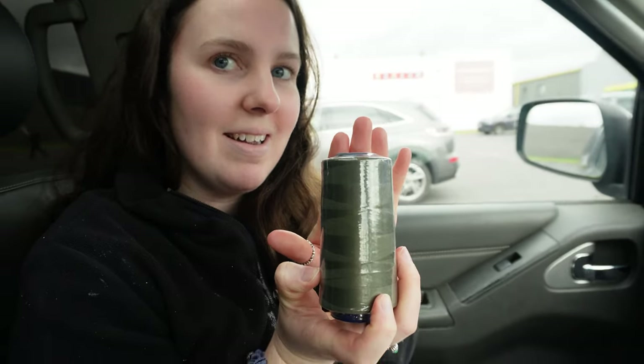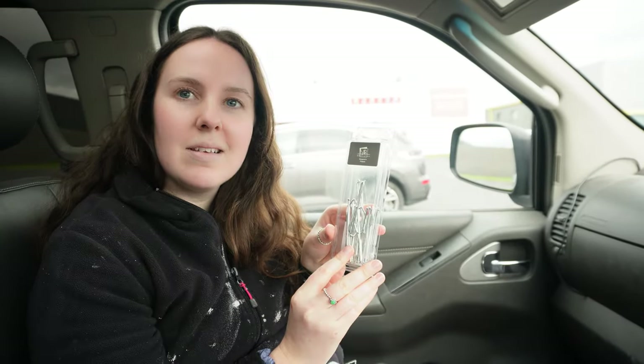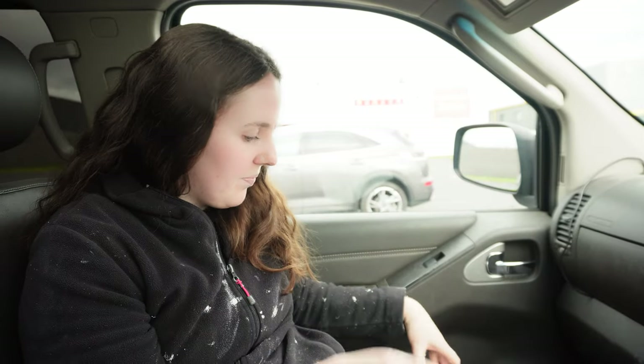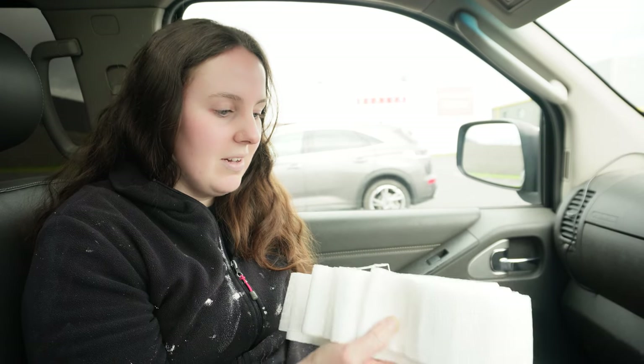We haven't shown the fabric yet, but this is the colour. We've got some pleat hooks for each curtain and the header tape. So I think I've got everything I need to start the salon curtains — this could be interesting.